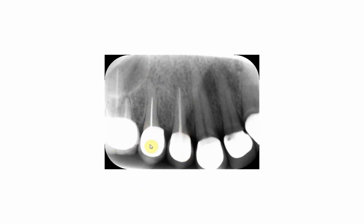Compare the radio-opacity of the root canal filling of the upper five to that of the upper four. The filling of the upper four appears less radio-opaque and less sharp than the filling of the upper five. The upper five is filled with a silver point or silver cone, while the upper four is filled with gutta-percha. This tells us the difference in terms of radiographic appearance.